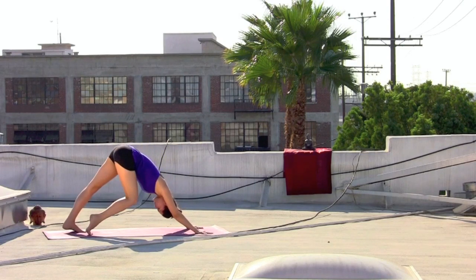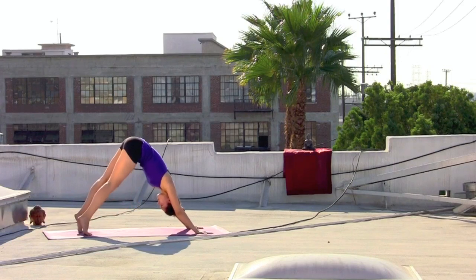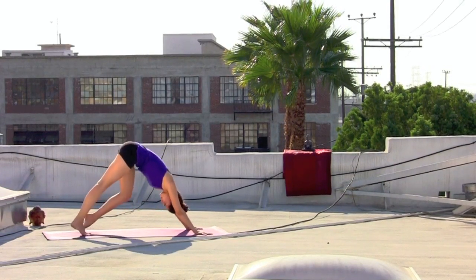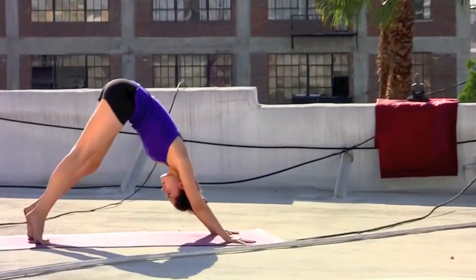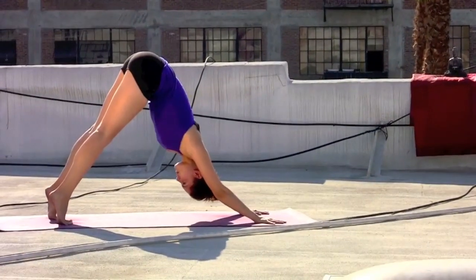Exhale, bend the right knee, press the chest back toward the left thigh. Inhale, rising back up onto the toes. Exhale, bend the left knee, press the chest back toward the right thigh. Inhale, rising up.